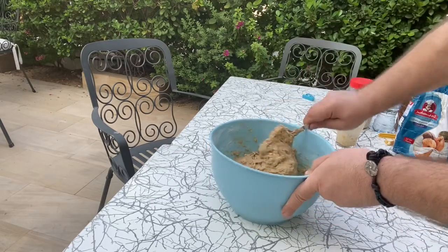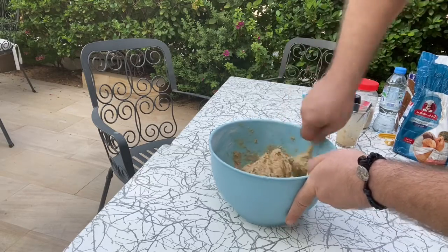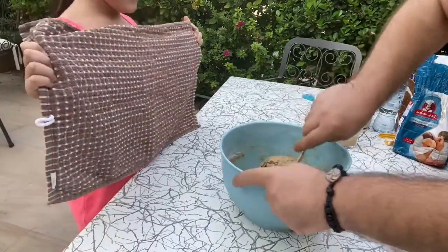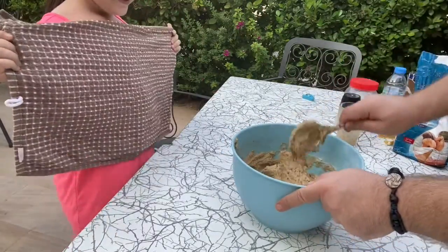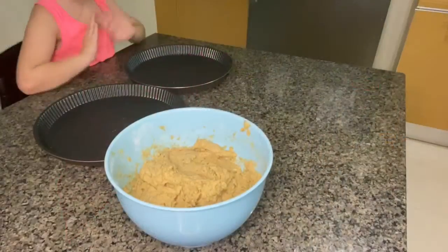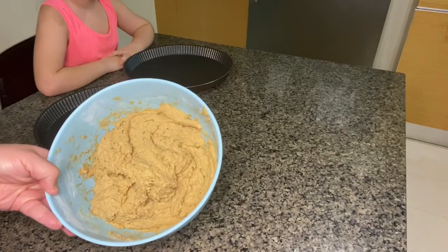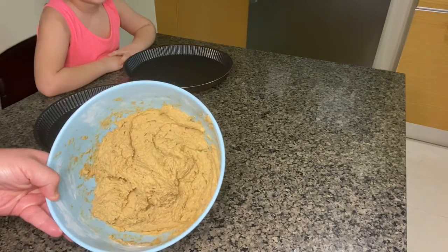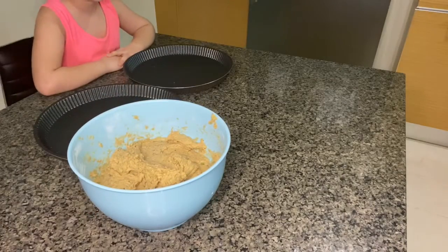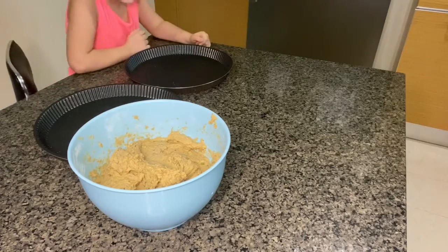We're gonna rest it for one whole hour. Keep working it so that you incorporate all the sugar, all the yeast, all of it. Then you cover it and put it in a dark place for one hour and come back. Guys, it's been an hour now. This is the dough - how it turns out. It doesn't turn out like a regular dough, so don't expect it to rise double the size. It will just get a little bit more airy inside, because it's hummus.